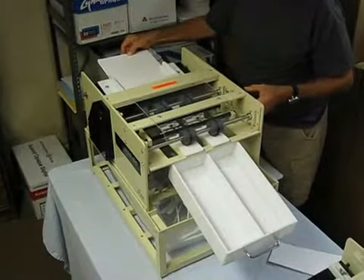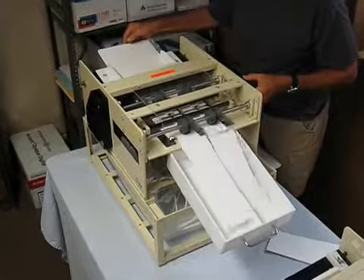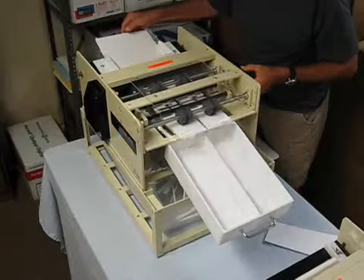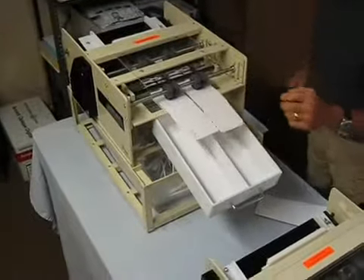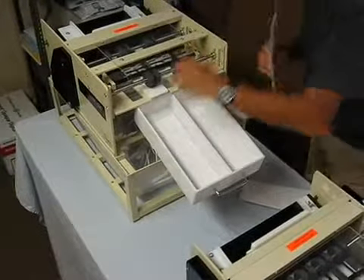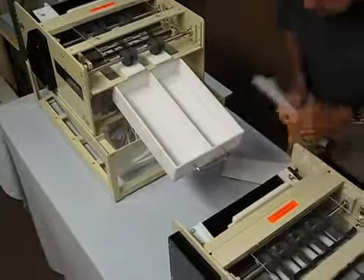This is an 8-up gutter cut business card slitter. This machine is available in an 8-up format from an 8.5x11 or a 12-up from a 9x12. Very fast — we're going to do a thousand finished cards in less than four minutes, and we're going to do perfect gutter cut cards.